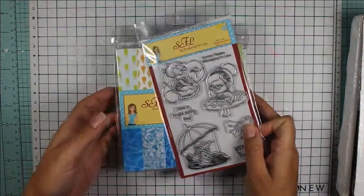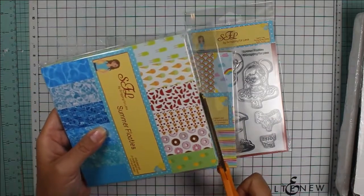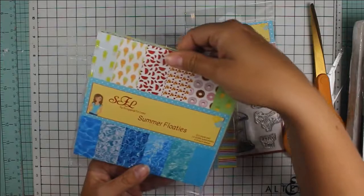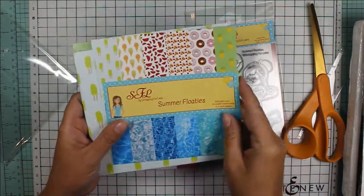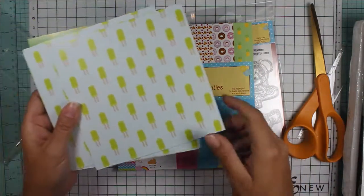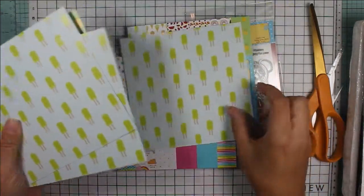To go along with that stamp set, I got some paper packs. I haven't opened these yet, so let's go ahead and open them up. I'm just going to cut the top off here. This one is called Summer Floaties and you get 24 double-sided sheets, 4 of each design. We have some really cute popsicles, and I absolutely love the under-the-water pool papers. This is really nice pattern paper — not like anything else I have in my craft room. So we have four of those.